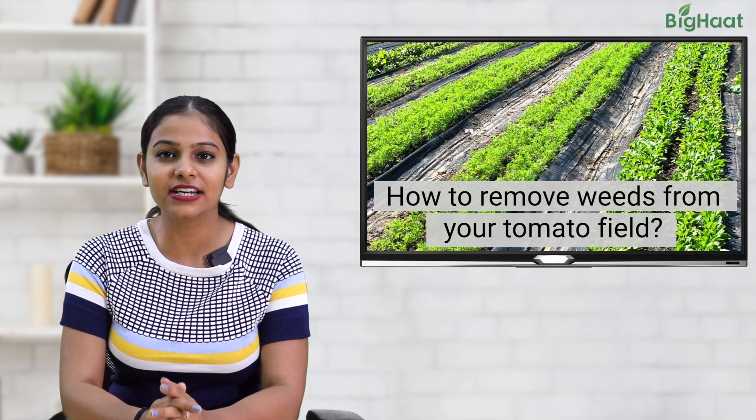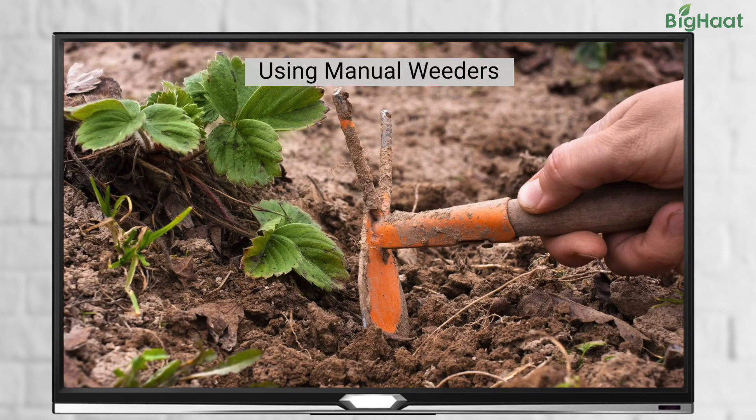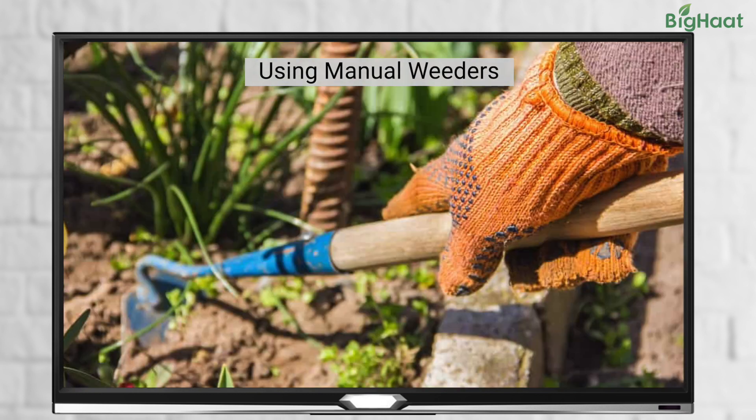So, how do we remove weeds from tomato fields? One way to remove weeds is by using manual weeders. They are tools you can use to pull out weeds from the ground. They can be helpful if you don't want to use herbicides or don't have access to them. Using a manual weeder can be a good option for organic farming.